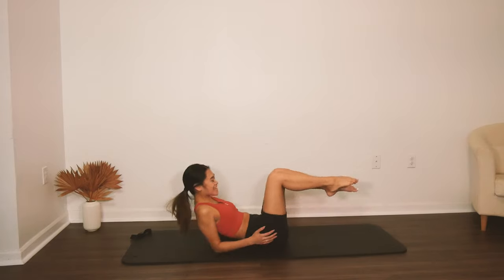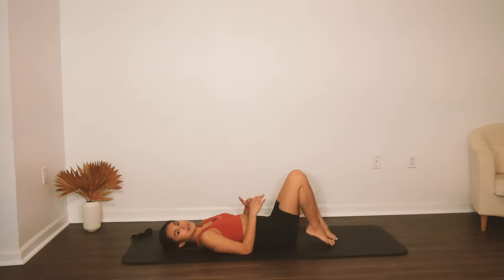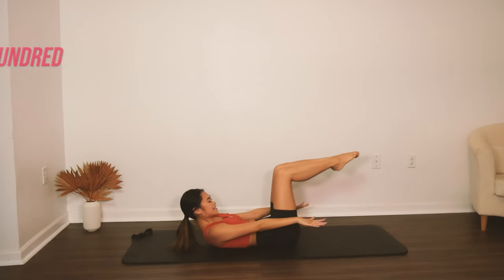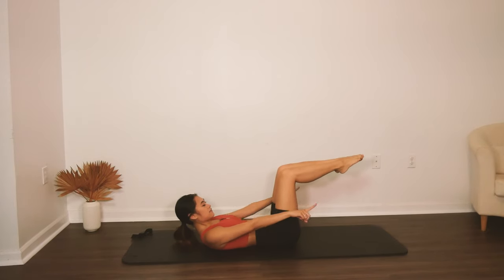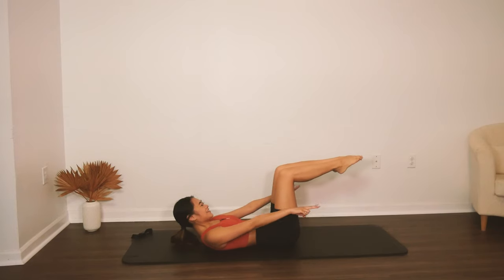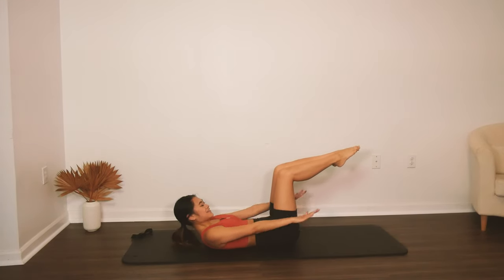Take it onto your back again — we're going to do some more of the hundred series. Reach your arms up to the ceiling, legs in tabletop position, nod the chin forward and flex it. We're doing a regular hundred, five sets: inhale two, three, four, five — exhale two, three, four, five. Continuing for five sets total.